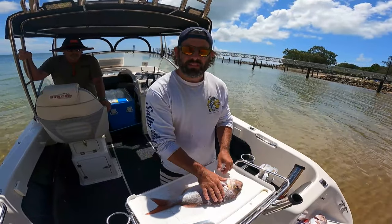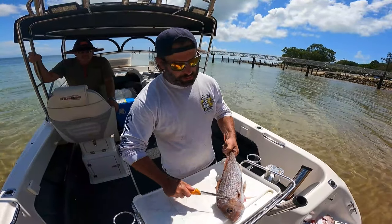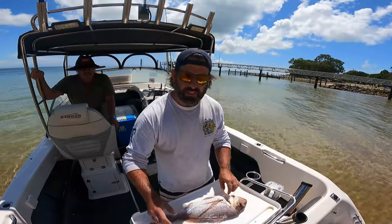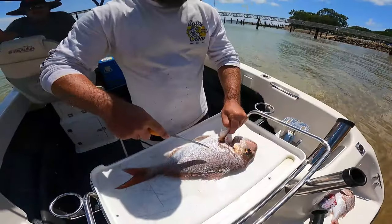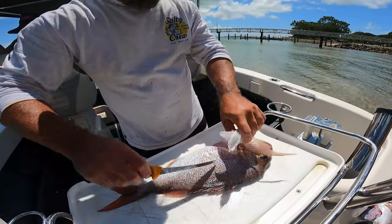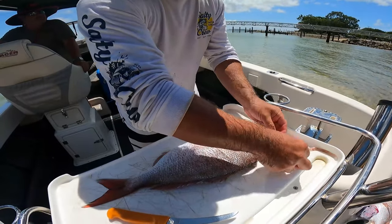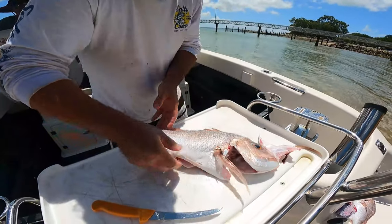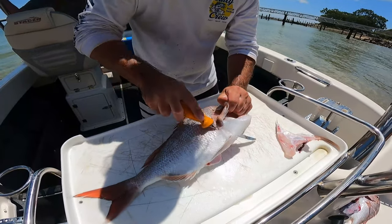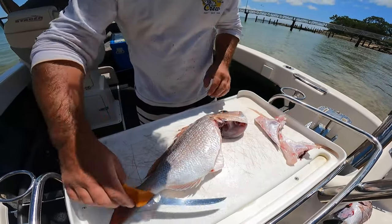I've removed the internals and scaled the fish — that's just a motion of the back of the knife, just scrape down like this and then rinse it in the salt water. So let's get to breaking this guy down. I'm just going to cut that wing off and then cut up to there, pull that off — so we've got that wing. Put the fish over, do the same again — underneath that wing there and then straight out, wing two.